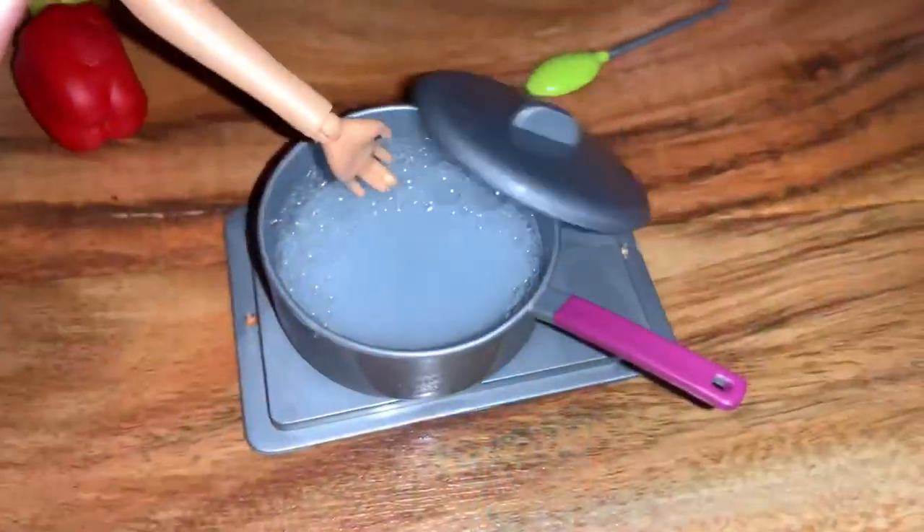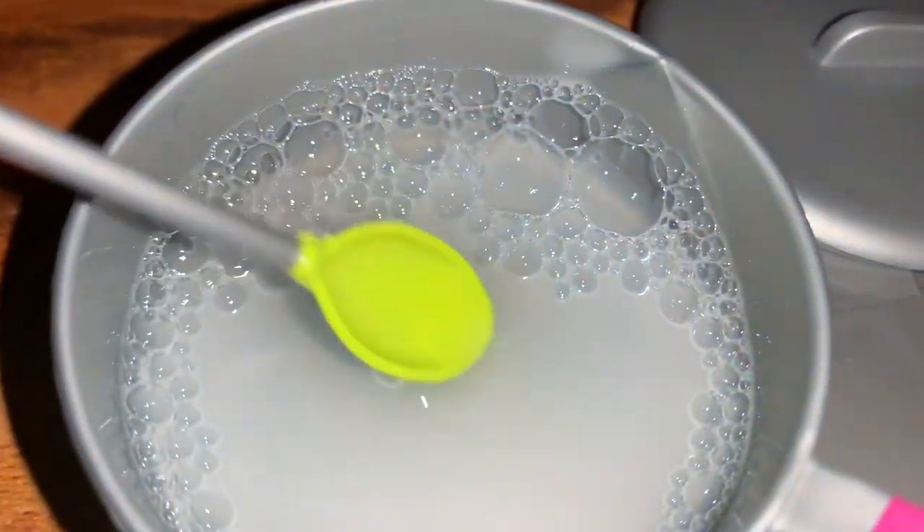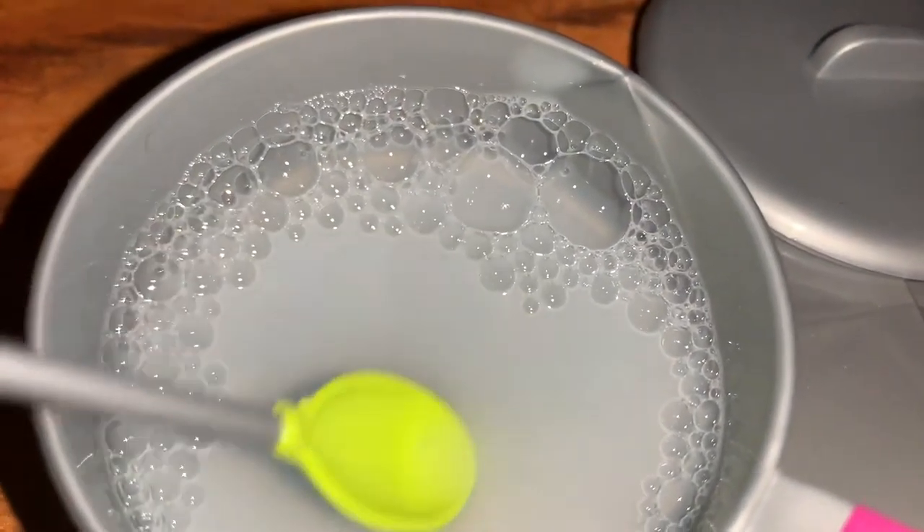Pour your water and milk. Do not stir it. After it heats up, take off the lid and then stir it for a couple of minutes just to get the consistency.